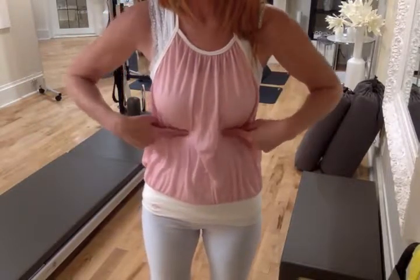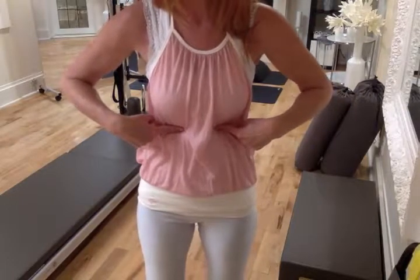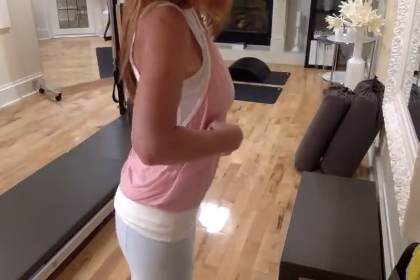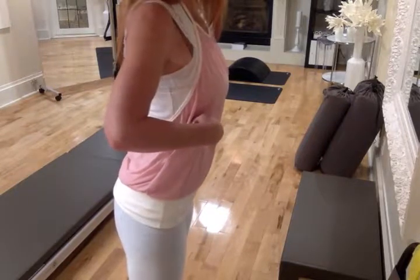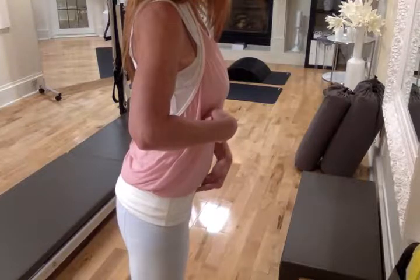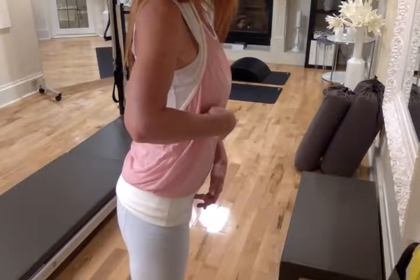It's helpful at this point to find a mirror, because we're going to look at the side profile to see where that bottom rib is relative to the pelvis. For a neutral ribcage, you want your lowest ribs stacked over the pelvis.